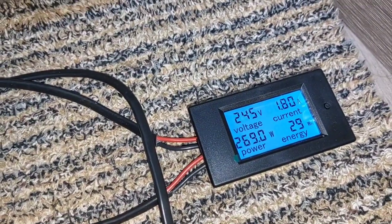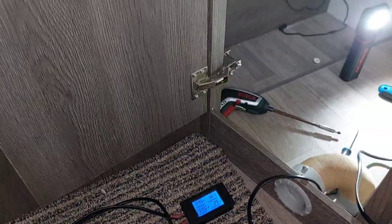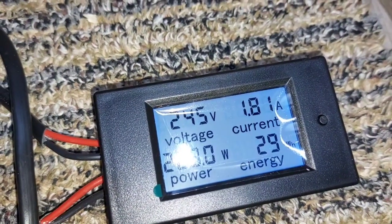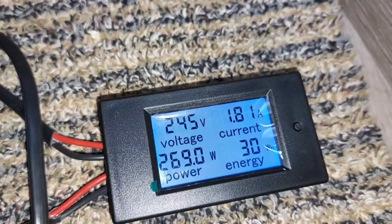I'm going to mount the box here, and then hopefully it'll look pretty smart — like it was meant to be there. I'll do another little video when it's all in and give you a demonstration.